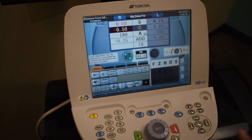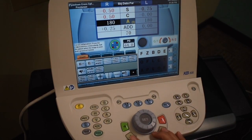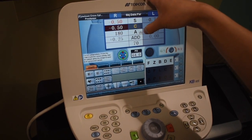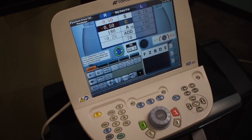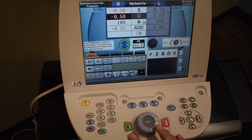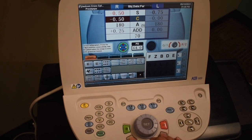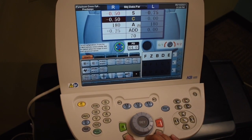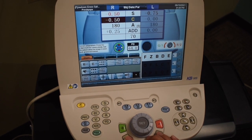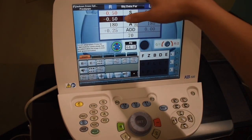Now we're going to move on to the axis. I'm going to give you two options — one or two. You keep going on the cyl until the patient rejects it. So he rejected the cylinder for this part, so we're going to move on to the axis. I'm going to give you two options — one or two. Go ahead and tell me which one makes those letters better. He chose two.